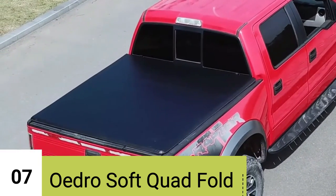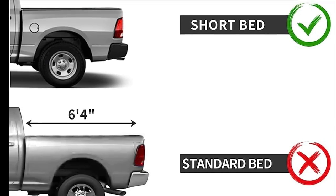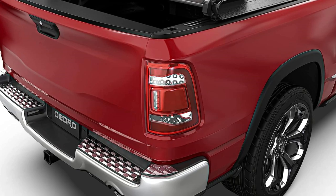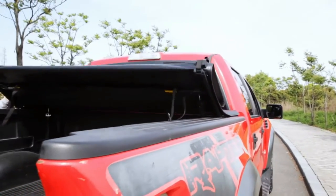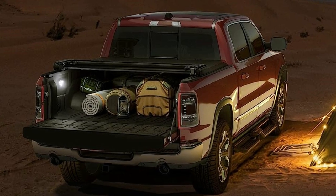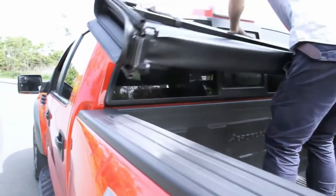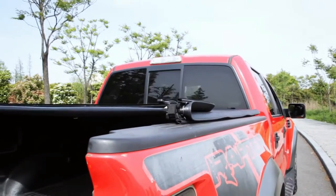Number 7: Odro Soft Quad-Fold Truck Bed Tonneau Cover. The quad-fold design allows for easy use and storage. When fully unfolded, four built-in horizontal crossbars provide support for your cargo. When folded up, it saves space for bed access. Made of double-layer PVC, the Odro Tonneau Cover is heavy-duty and durable, with thorough testing for UV protection and superior tensile properties. The package includes pre-assembled powder-coated rails and aluminum clamps. Installation requires no extra tools in most cases — no drilling needed for pickups with under-the-bedrail bed liners, though small holes must be cut for over-the-bedrail bed liners.